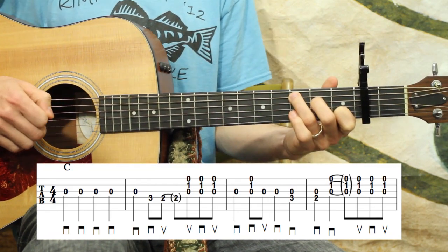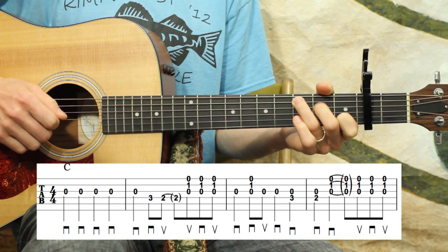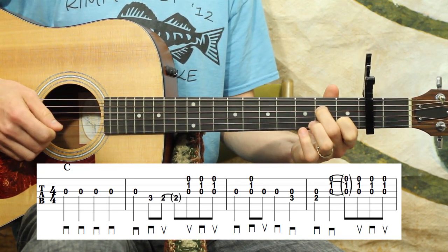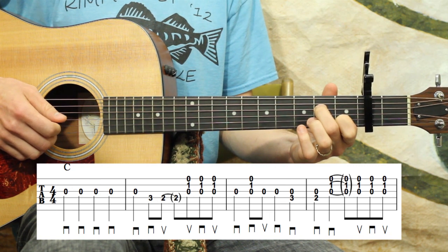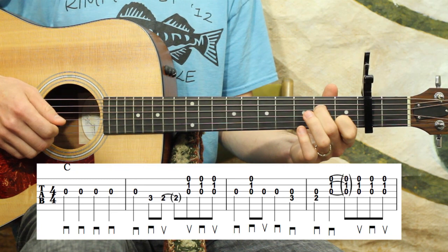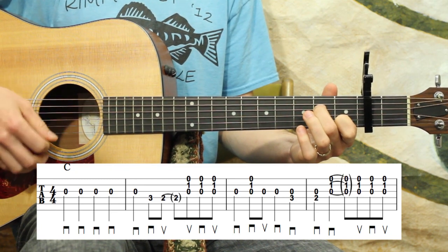In this case, we play those double stops — the D string and the G string — and then down, up, down. So let's put all four of those measures together now.